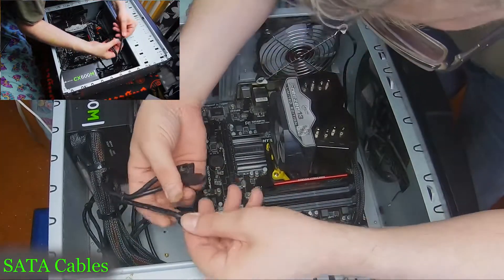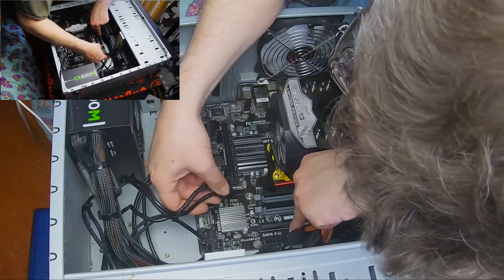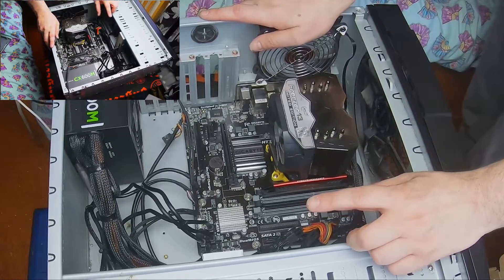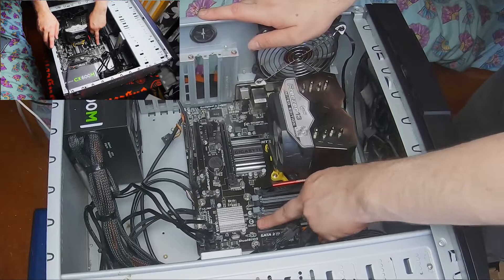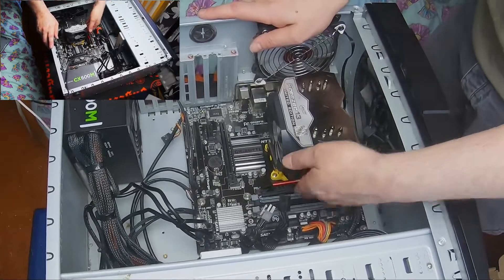Now we're going to connect up the hard drives. Make sure when you put these in they go the right way. You can have up to six hard drives. This board also has an old piece of tech called an IDE — which is that there. That's quite an old piece of tech, quite an old board, but it's got to be better than the one I'm having issues with at the moment.